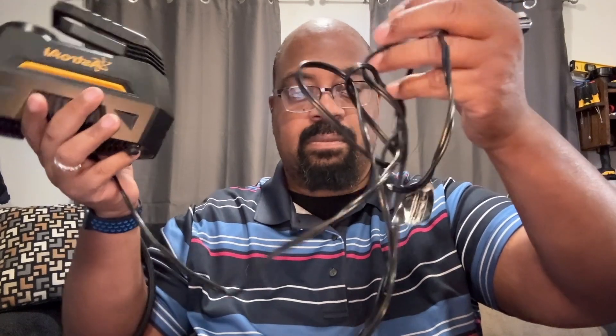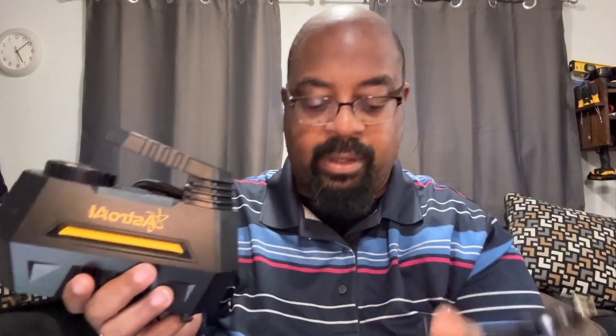Very long cord — sorry that it's all jangled up, but it is what it is. It also comes with different adapters that you might need so that you can use this for different applications. It's got a needle nose adapter, a couple of other air couplings, and it's also got an extra fuse for the unit itself.